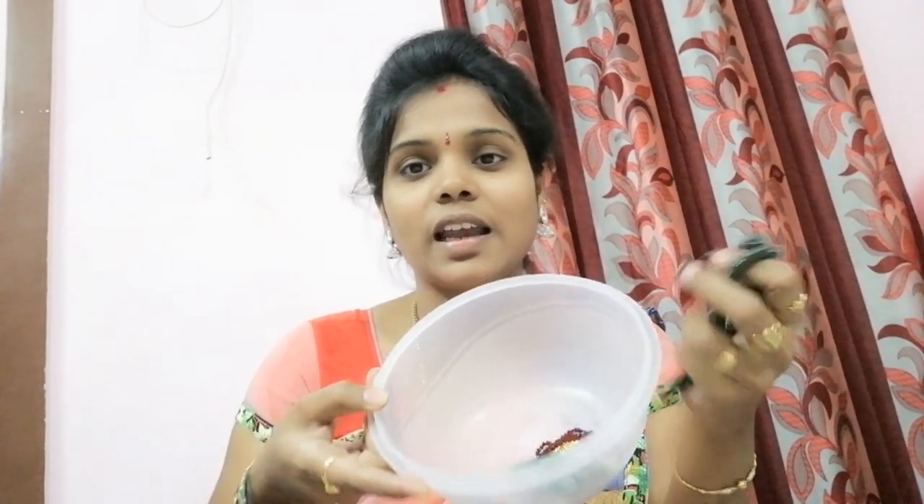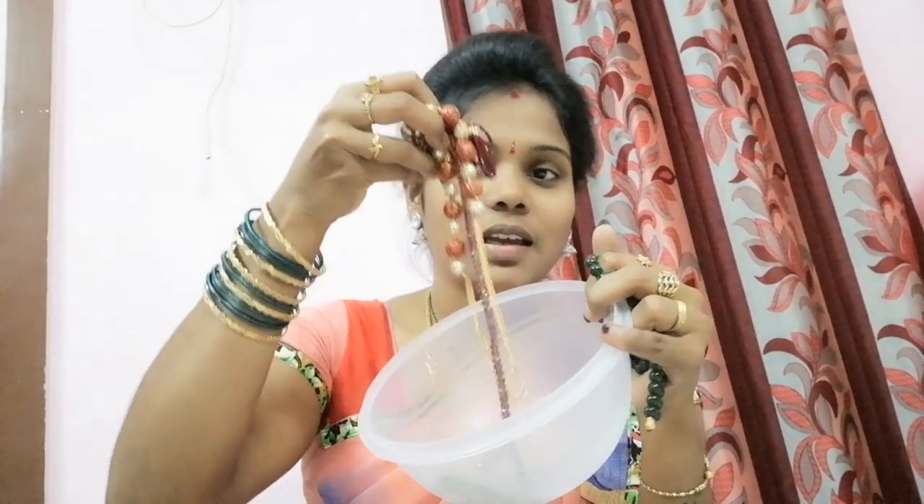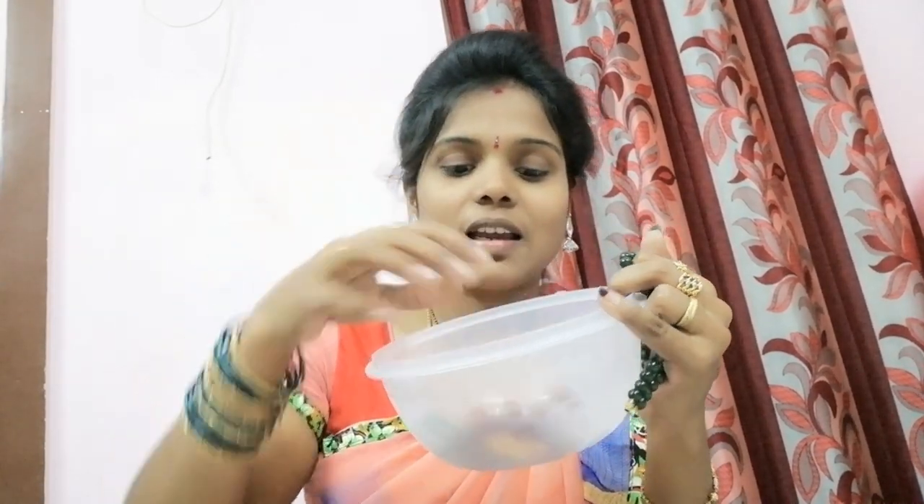I am going to share this video about bead chains. We will store the bead chains and put them in an easy way to store. We have to store the bead chains as easily as possible. I am ready to store them.